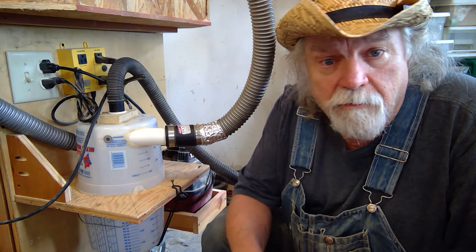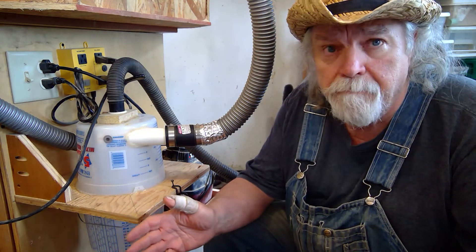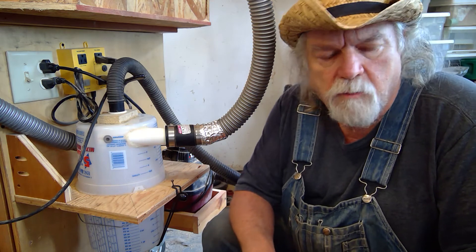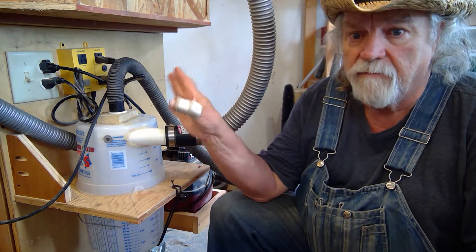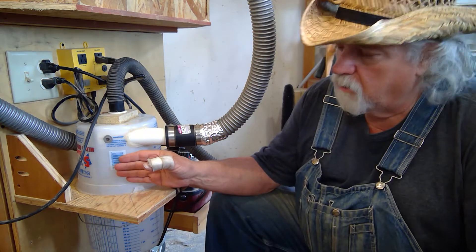Hi, Russ here. Hey, another OTB thinker moment. Yesterday I did one on my shop vac system from my shop and I showed how the dust collector and the cyclone with a bucket underneath worked. Somebody mentioned they were going to do that exact same thing, only they wanted to make their own baffle instead of buying the cyclone. And I told them, been there, done that. On my miter saw station — this is the back of it — I used a homemade baffle that I made myself instead of buying the cyclone.